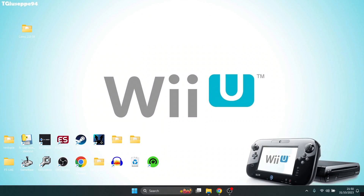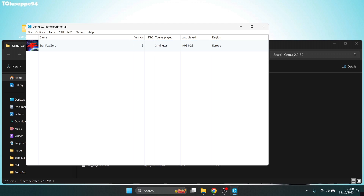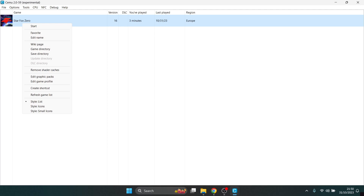As we can see, that looked totally stunning at 2K. What we're going to do now is actually bump this up all the way, so we're going to go back into that graphics pack patch we downloaded.